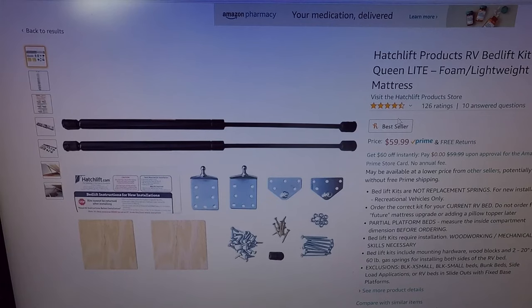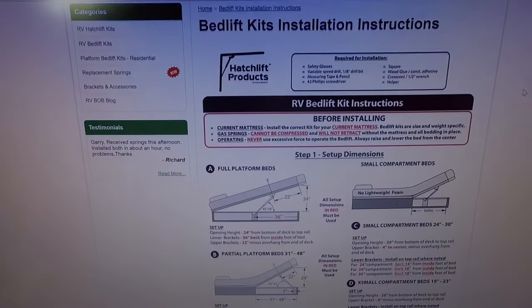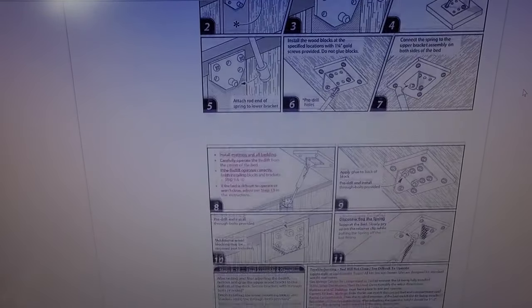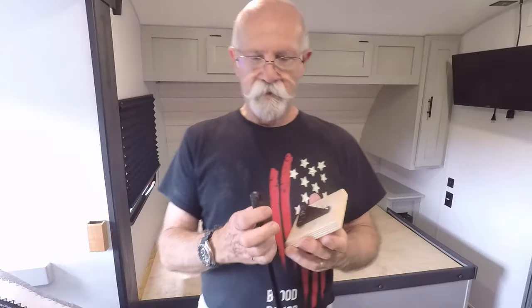Another option to consider is a Hatch Light product. They come in different sizes for your RV and are all priced at $60. You can go on their website to get install instructions — based on your bed platform and hinge location, it'll give you good information. It comes with all brackets and screws, but it's probably about twice as much as buying the parts individually like I did.